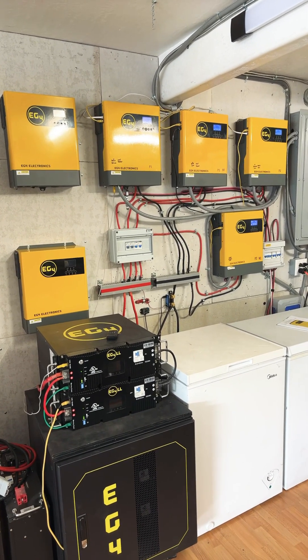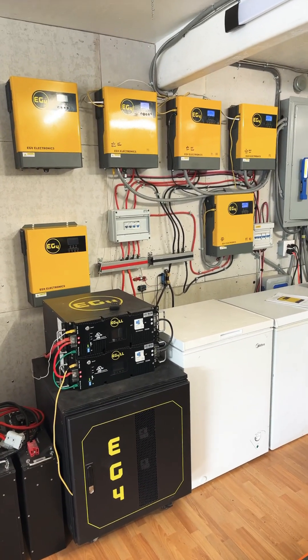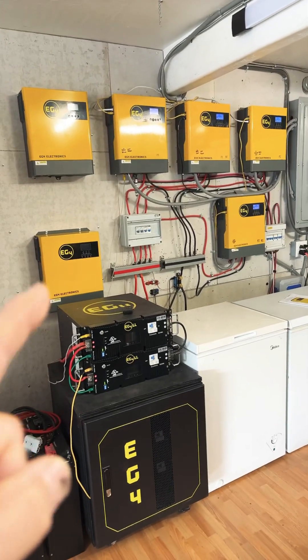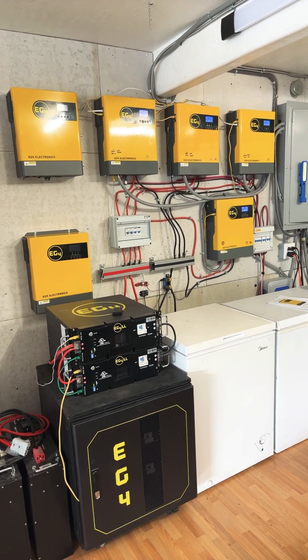We've already done a 12-volt system where I've shown you could do it with 12 volts or 24 volts. Now we're going to try one of these 48-volt systems, so it's pretty exciting to get that going and I'm looking forward to it.